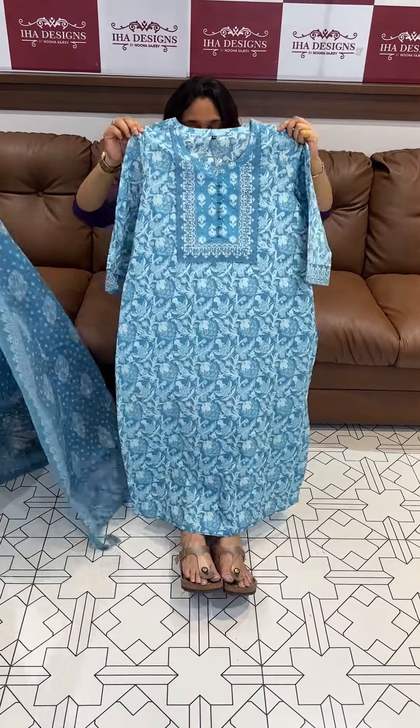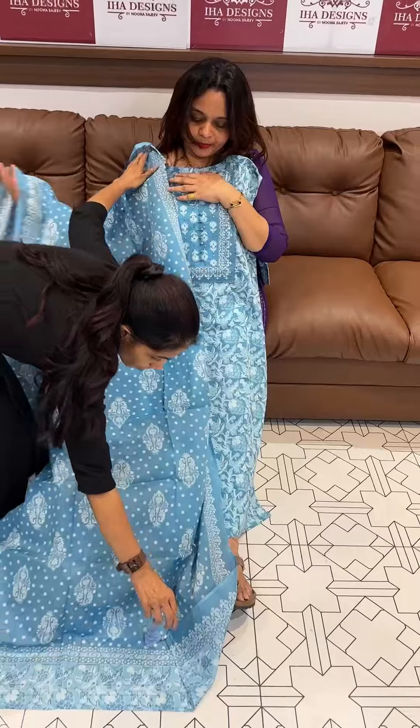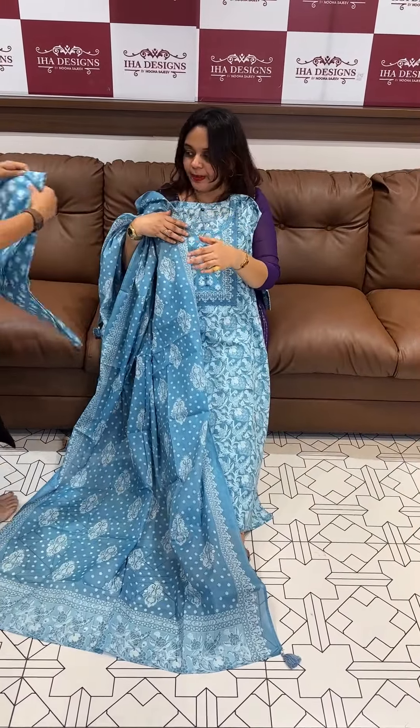Hello viewers, welcome back to IHA Design. Summer Specialty IHA Longer in the Ready to Wear Top. Top or Necky Li Charreddha, I am going to hand highlight with Pure Malman Dupatta. Pure Cotton Dupatta Printed Pants.